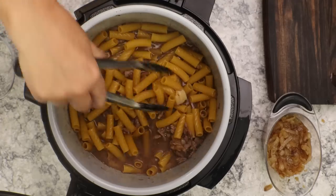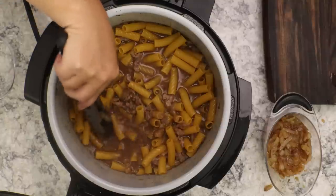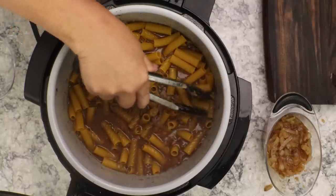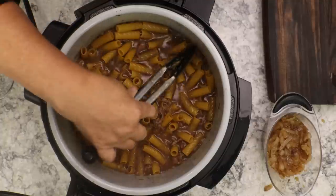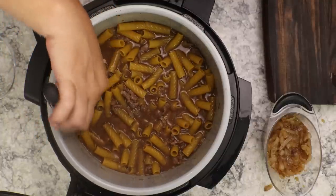Now let's talk about getting the pasta under the liquid. You want to get it as much underneath the liquid as you can — it does not have to be totally submerged. Don't add more liquid or you're going to end up with too soupy of a dish. Just press it down into the liquid.